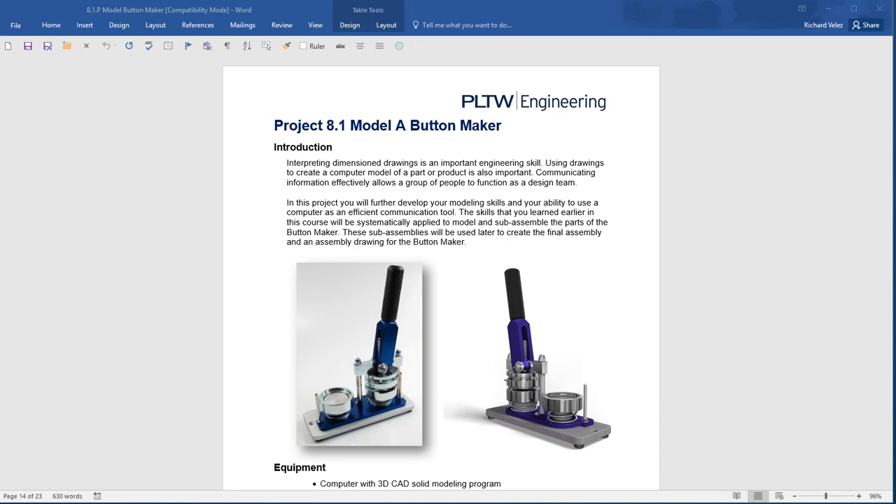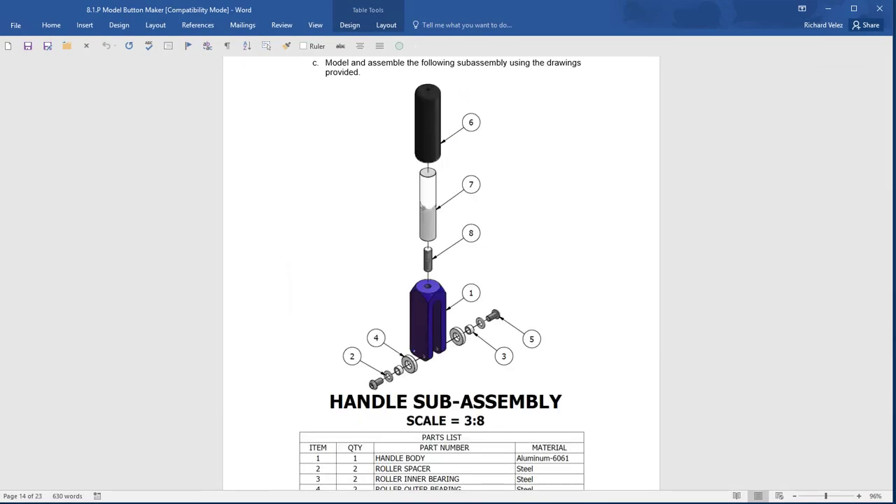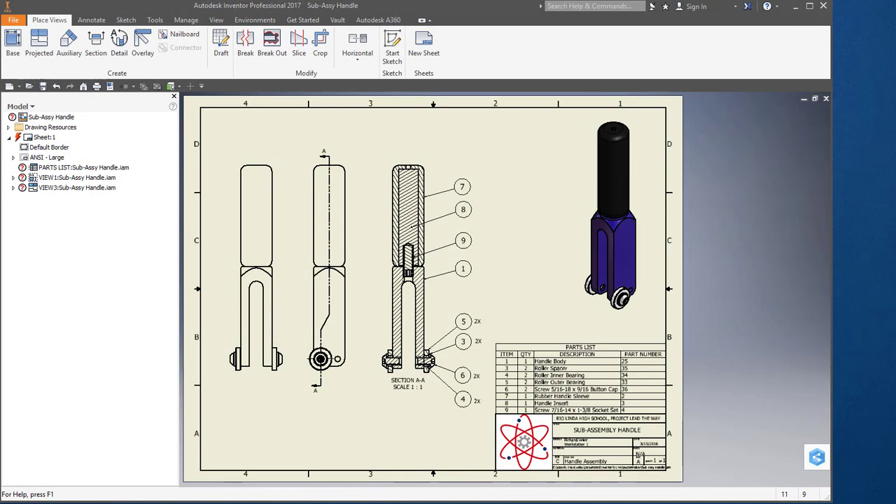In this video I'm going to continue working on this assignment, Project 8.1, the button maker. I'm going to work on this assembly — the handle sub-assembly. I'm going to create this assembly and this drawing.